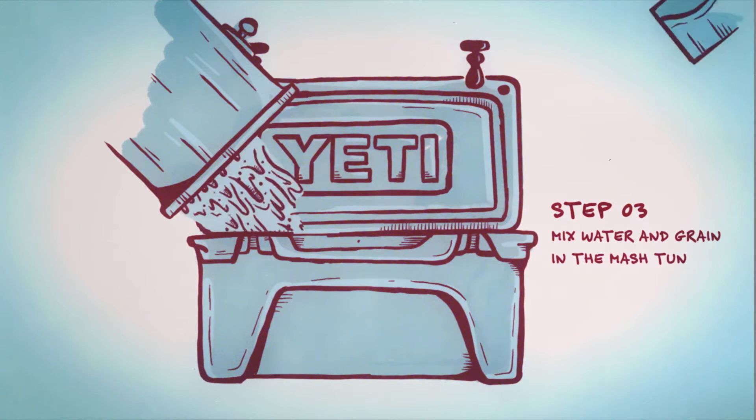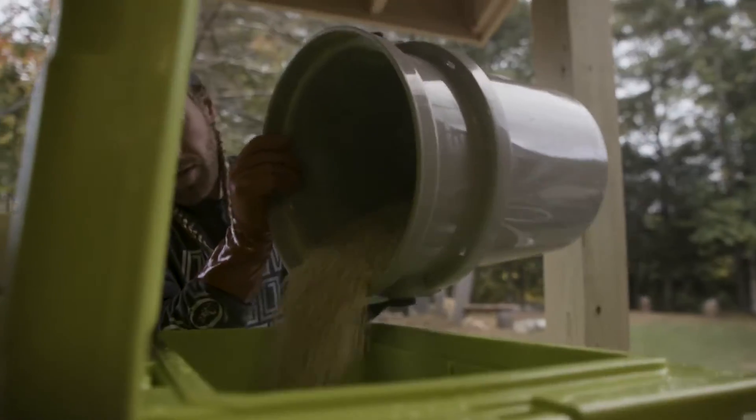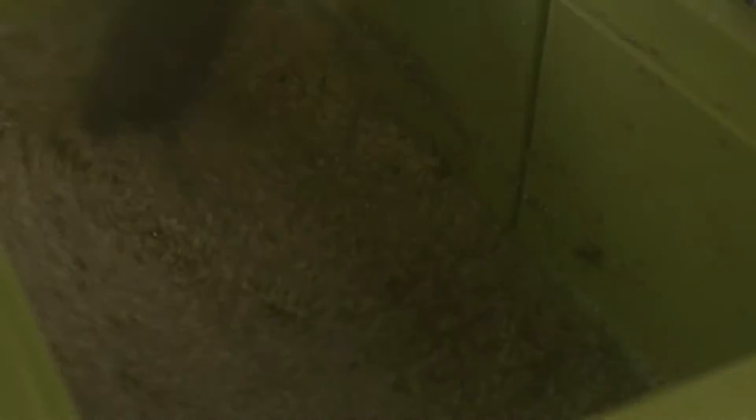It's time to mash in, where you're adding that hot water and those grains together in the mash tun. Adding some grains, adding some more water, adding some grains till I get to that consistency that I'm looking for. You don't want it to be too thick, but you don't want it to be too thin. I'm not seeing any clumping or dry spots — ready to let this mash rest.